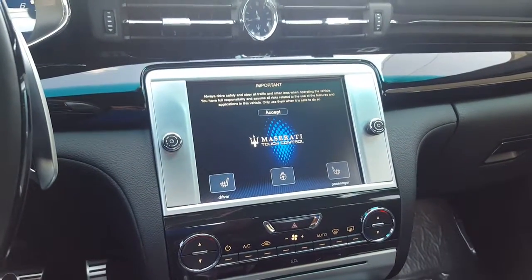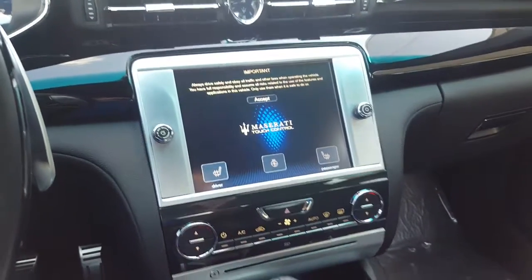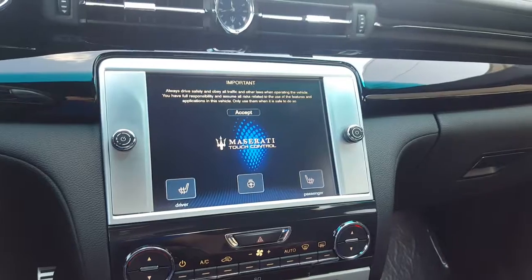Aristocrat Motors here in the 2016 Maserati Quattroporte to show you how to set the time for your Maserati touch control version 1.